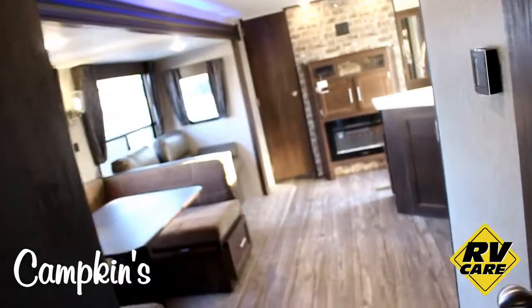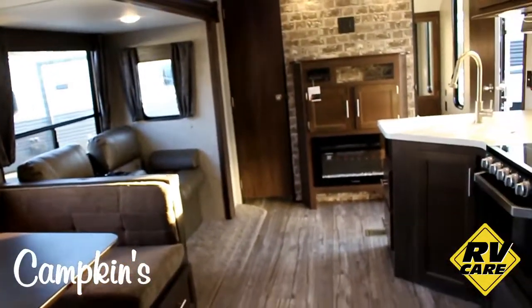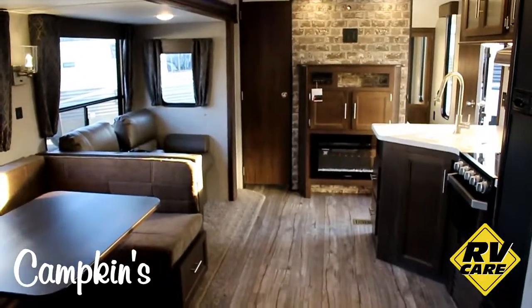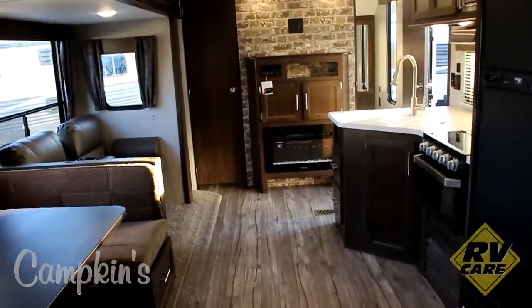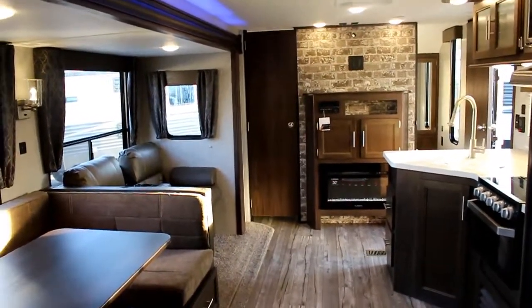This trailer is packed full of features — great value, great price, and a really great look. Come on out and check it out at Campkins. This is the 2018 Cherokee 294BH, available now at Campkins. We say it's worth the hurdle to Myrtle — just north of Whitby on Highway 12. Come on out and let us help you make your RV dreams come true.